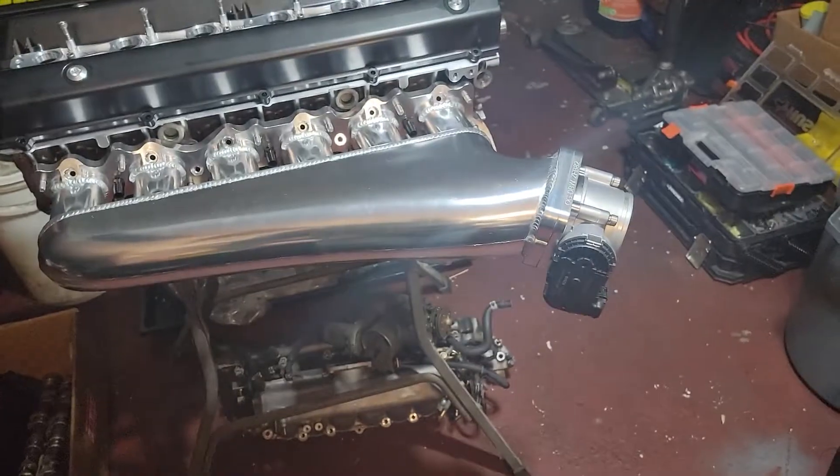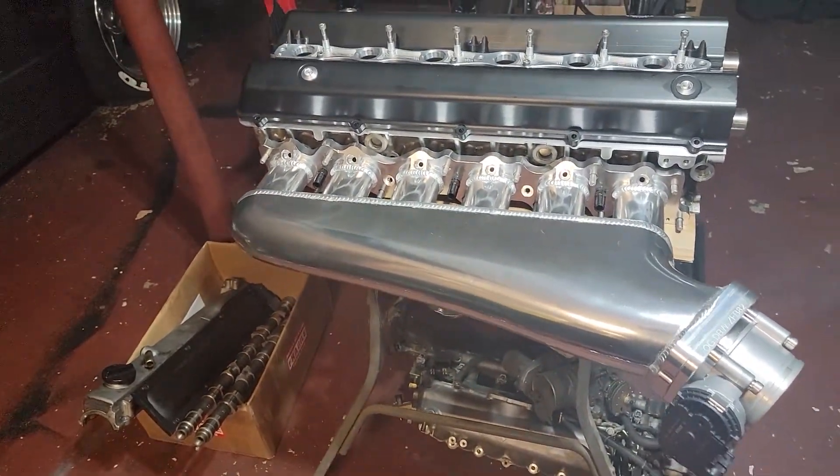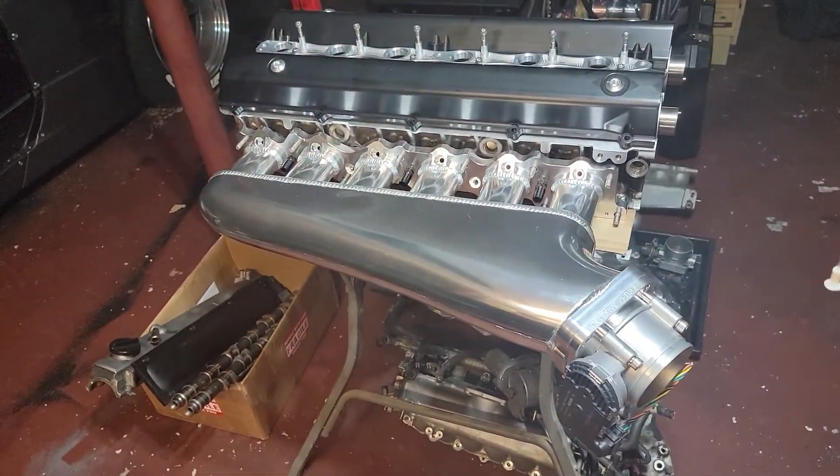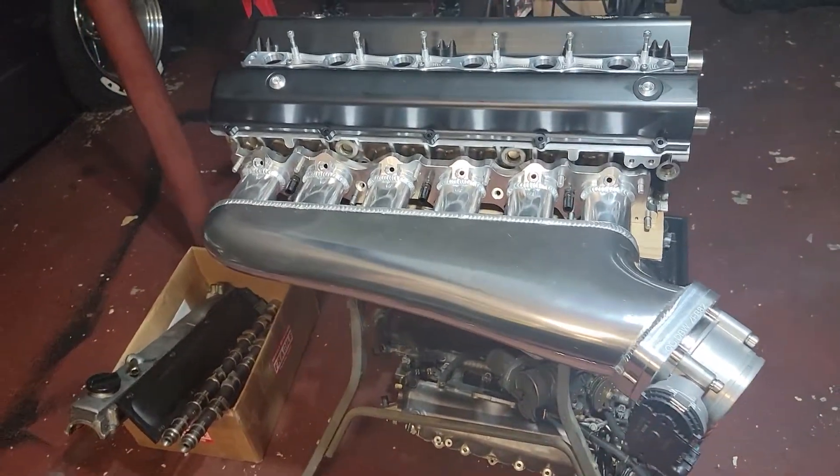Hey guys, Nozilla representing Outsider Garage, going to show you a better way to mount up your aftermarket RB intake manifolds. If you're familiar with a lot of the most popular intake manifolds for the RB series of engines, you will also be familiar with trying to torque the things down to the head.